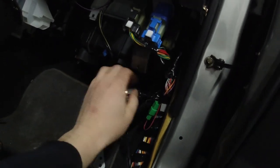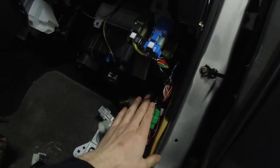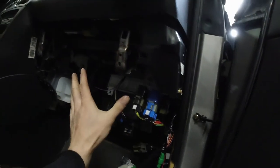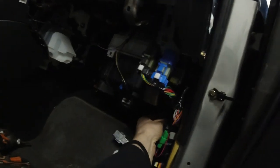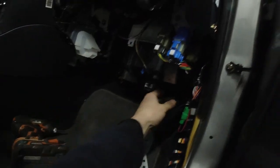So it's right here, in the passenger side kick panel. You probably don't need to take the glove box off — well, you do. It is much easier with it off. Yeah, that's pretty much it.